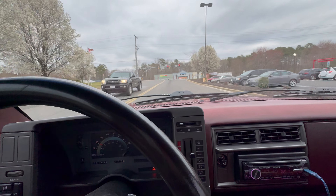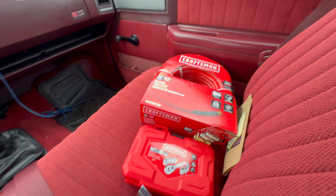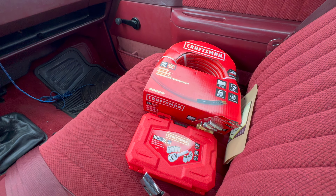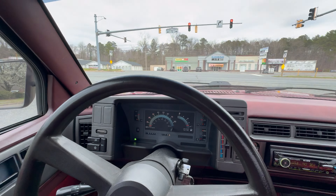Alright, we're on our way back home. We got the goods — I ended up getting some new air hose as well as the socket set that I needed. I was borrowing my mother's, so now I'll have my own set for the new air compressor. We'll go ahead and take old tiny truck home.